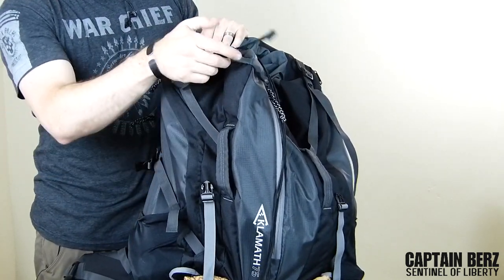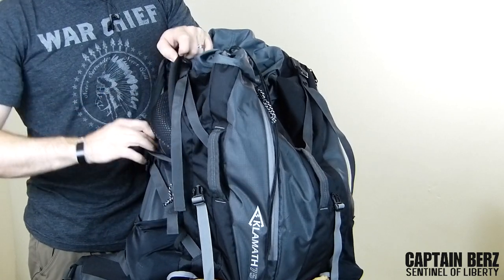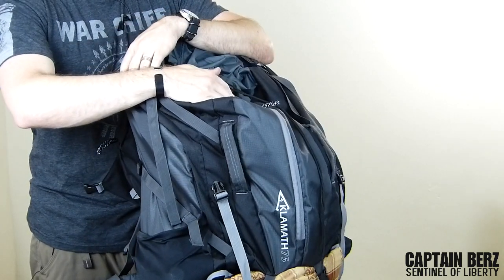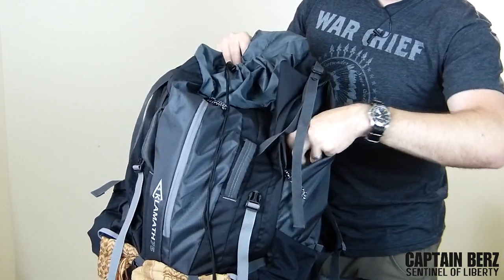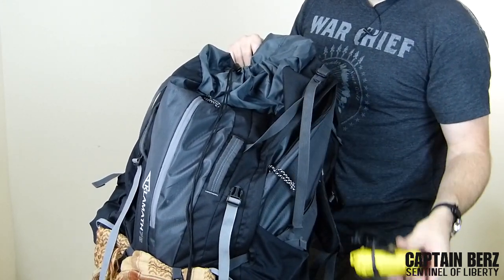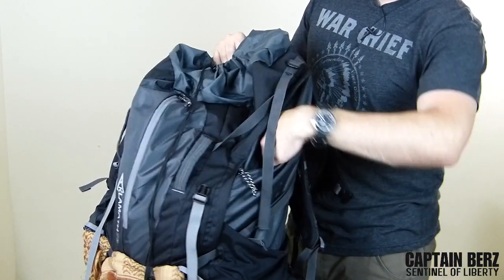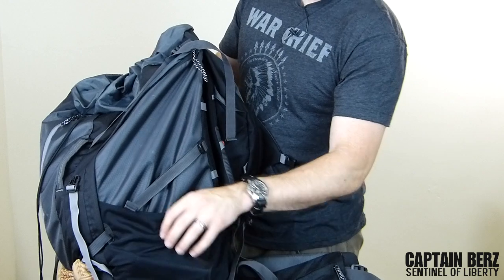The sides are interesting — one side pocket is a standalone pocket, but the other side pocket actually gives you access into the pack itself. So you can get to the inside relatively quickly without removing the top. The standalone pocket holds my headlamp, gloves, a fire kit, a trowel, and a small saw. That's pretty much all I have on that side.